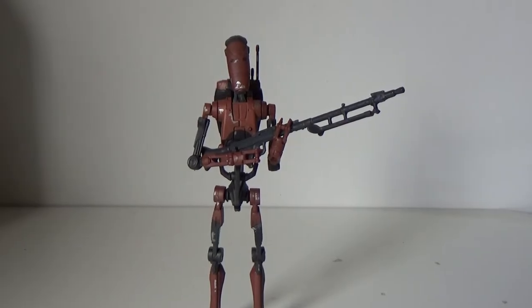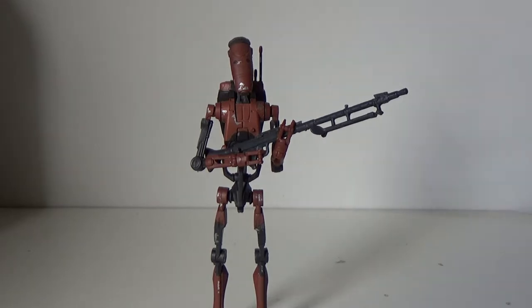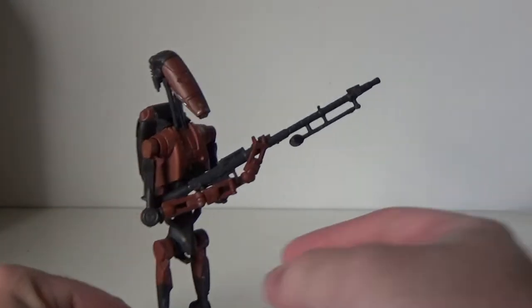Here we have the Heavy Battle Droid out of his packaging. Man, this is a sweet looking droid. I love the colours on this one. It's like a mix of Geonosis and some really dark gunmetal greys, like from a Super Battle Droid or something. This is really, really cool. I love the look of the Battle Droid.